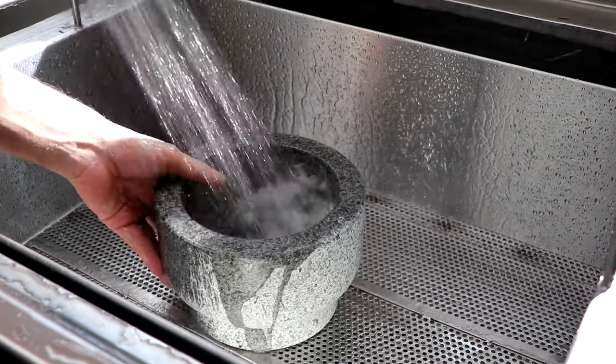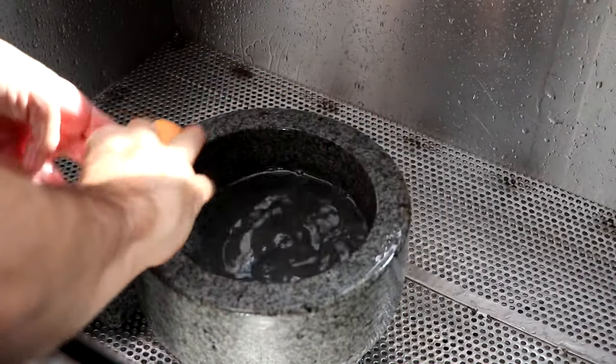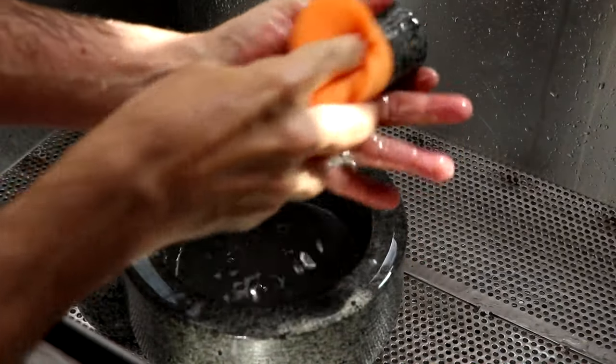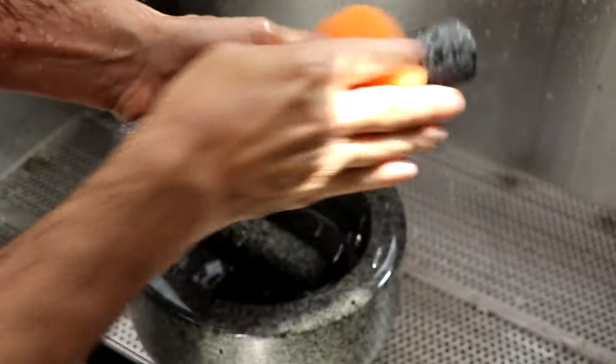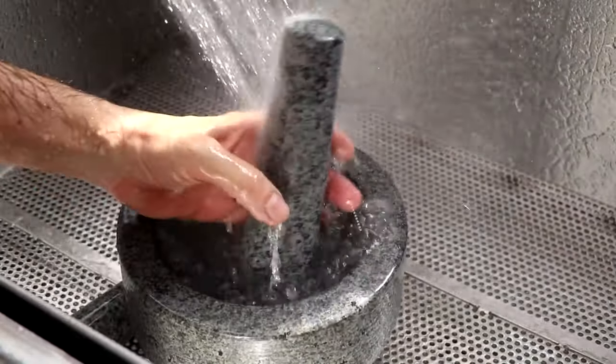Before you use this mortar and pestle, the first thing you're going to do is rinse it off with some cool water. The number one rule when using a mortar and pestle made out of stone is to never, ever, ever use soap. So with a brand new sponge that's never seen a drop of soap, we're going to scrub our molcajete down for the very first time.